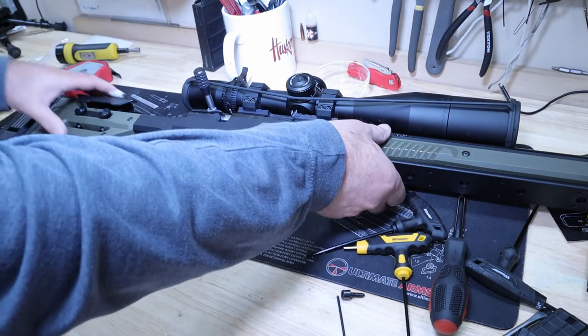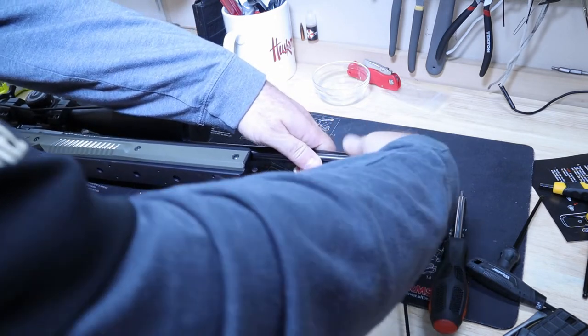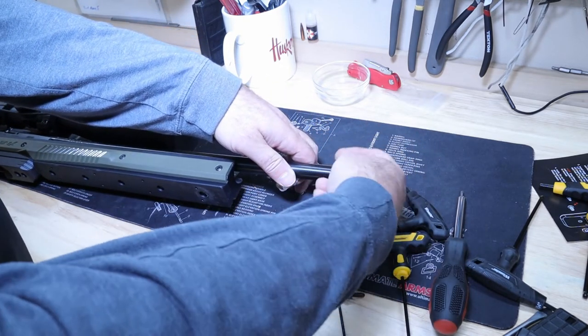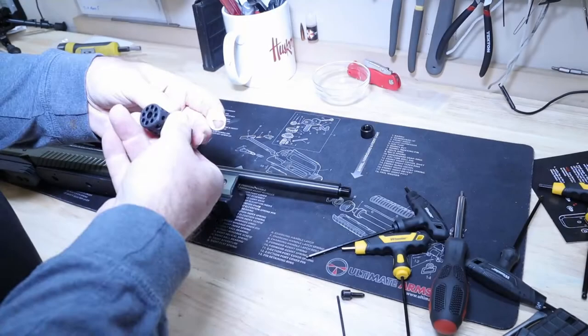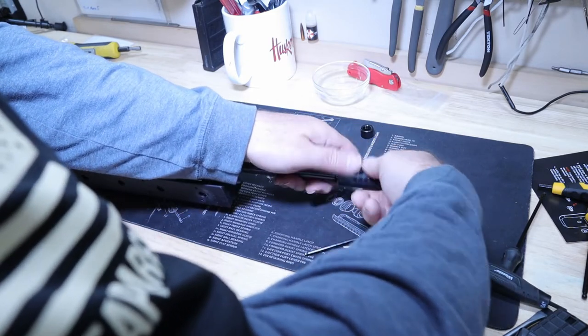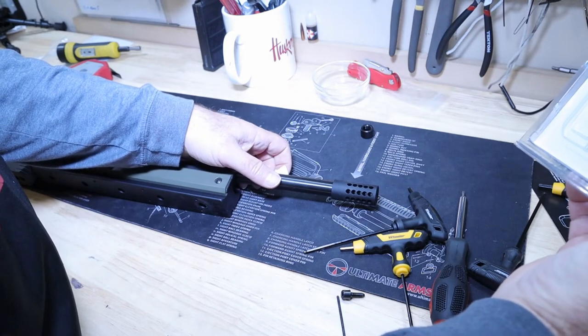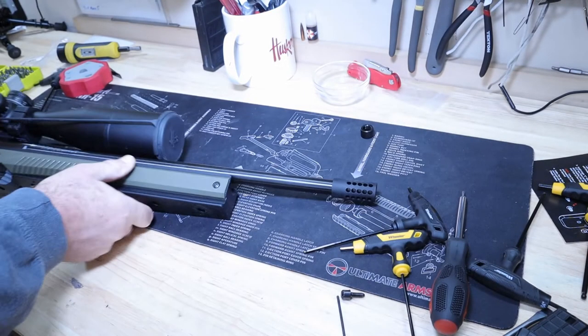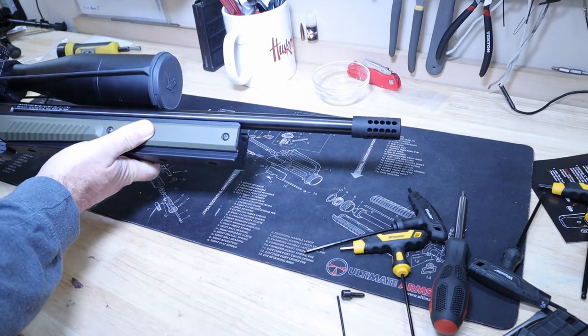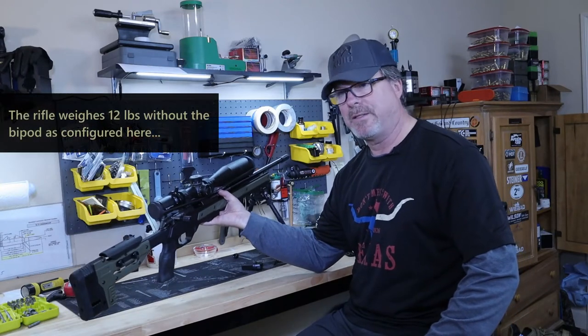The last thing we're going to do is install the compensator. I'm going to take this plastic thread protector off the barrel. I'm not going to go overboard with torquing it. This is really designed for a 10/22 rifle but I actually think it looks kind of cool on this thing. Yeah, I think that looks pretty good.